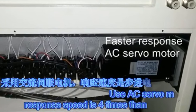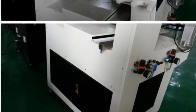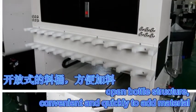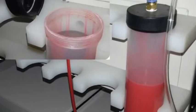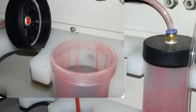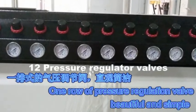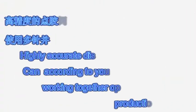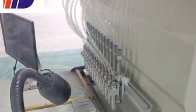UAC Servo Motor: response speed is 4 times that of a stepper motor. Open Bottle Structure — convenient and quick to add material. One Roll Pressure Regulation Valve: beautiful and simple. Highly Accurate Dispensing Valves with 12 color pins — use multi-pins working together to improve production capacity.